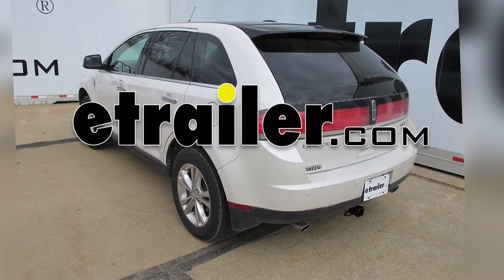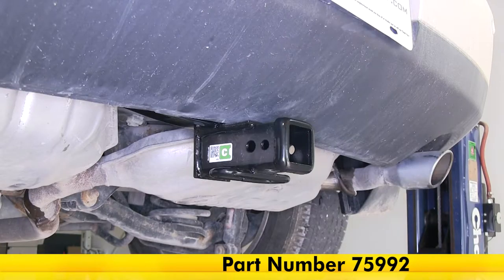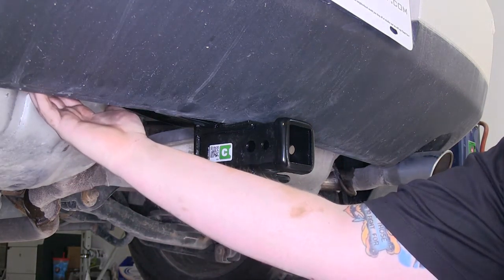Today on our 2010 Lincoln MKX we will be installing the DrawTite Max Frame Trailer Hitch Receiver Class 3, part number 75992. As you can see, this is what our new hitch looks like on our MKX. Very nice design as most of the hitch is hidden behind the bumper fascia.